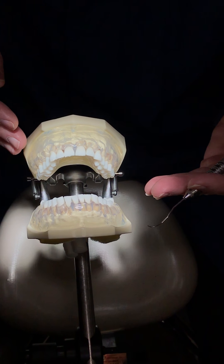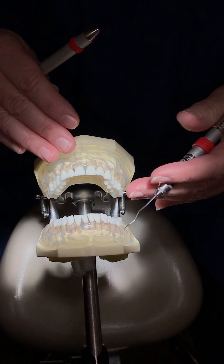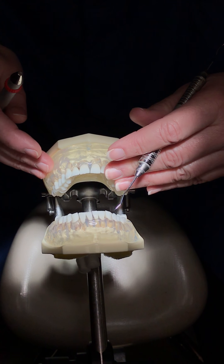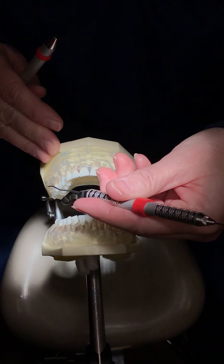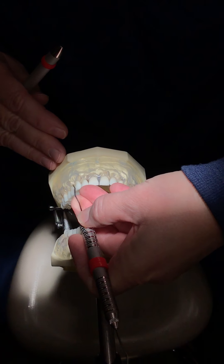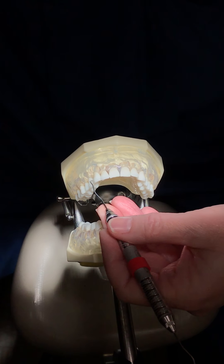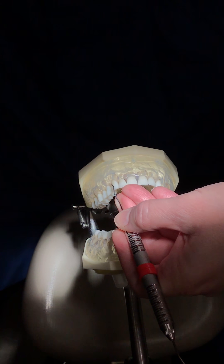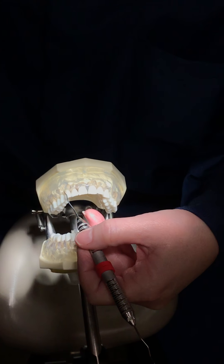With the anteriors, you're going to do a combination of internal and external fulcruming. When you're doing the straight facials, you can internally fulcrum the whole section. If I start over here on canine away, you can fulcrum on the two. Some will want to fulcrum externally, some internally. I've got a little bit of a bend in my wrist here, so to me this is more comfortable.